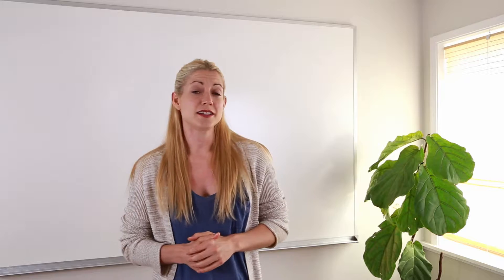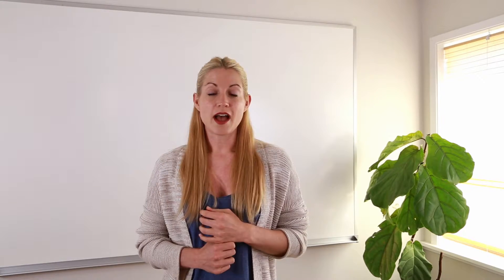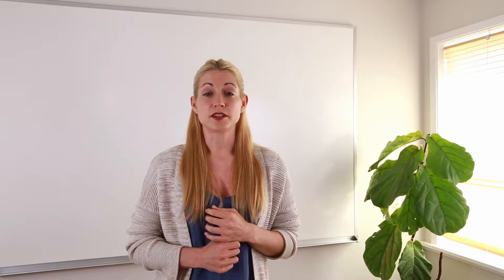Hey guys! Thanks for joining us today. Something you may not have known about your LED tape lighting is that you can control it with voice activated commands. Alloy LED tape light is compatible with smart control systems such as Amazon Echo and Lutron Caseta.